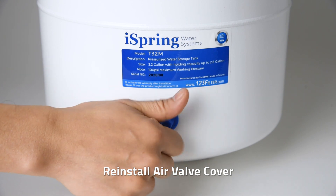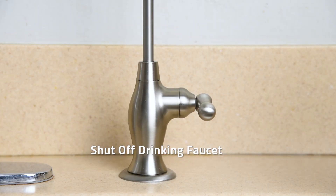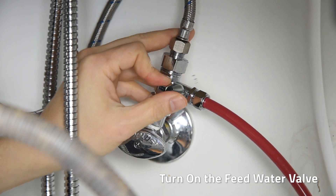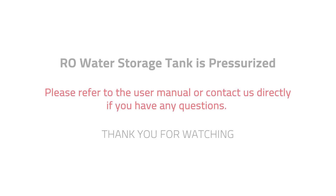Once the recommended pressure is reached, reinstall the valve cover, shut off the drinking faucet, and turn on the feed water valve. Your reverse osmosis water storage tank is now pressurized. Please refer to the user manual or contact us directly if you have any questions. Thank you for watching.